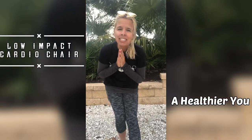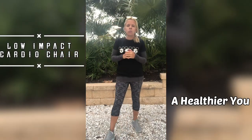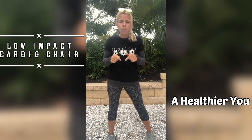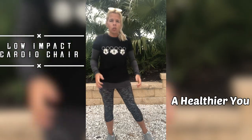Hi guys, welcome back to my channel. Today I have a chair cardio workout for you. Don't worry, it is low impact and it will be easy to do. So if this is something you are interested in, please click that like button and subscribe button. And don't forget to hit that little bell icon — that alerts you when I post new workouts so you don't miss any.